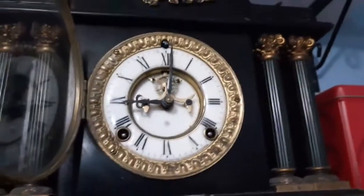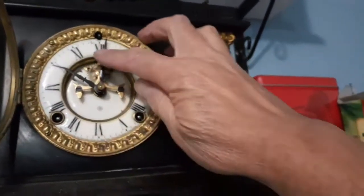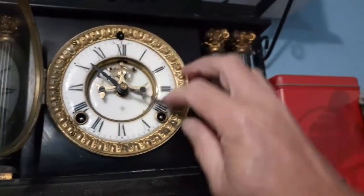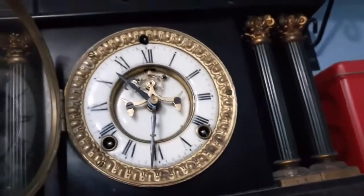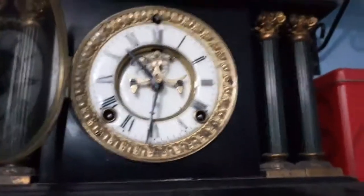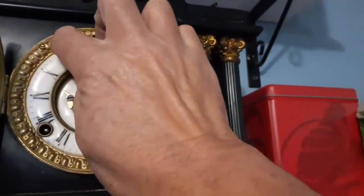So that should be 10 o'clock. Now we're going to set this for 10 o'clock on the hour hand. So now we can put this around here - it's about quarter past six, so that's on the gong for the half hour.